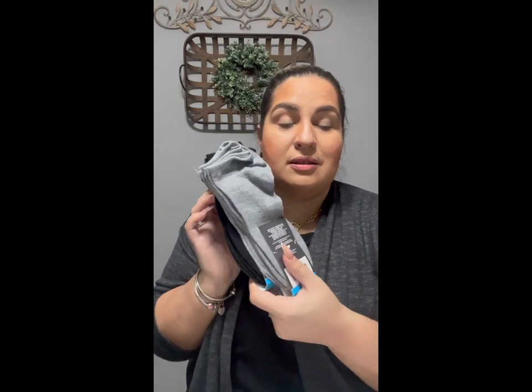For my son and my husband — they're always losing socks. We have four dogs and they're always stealing socks, so anytime I find packs of socks I always get them for the guys. I got a pack in gray, size 6 to 12, and it brings three pairs. They're super soft with an athletic stretch, and then I got them in black as well. I try to stay away from white socks because they don't really like those.